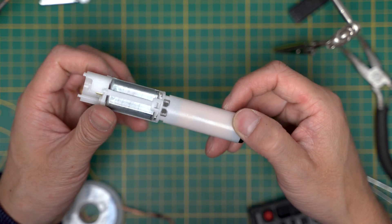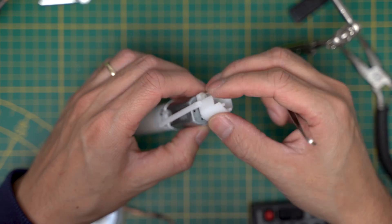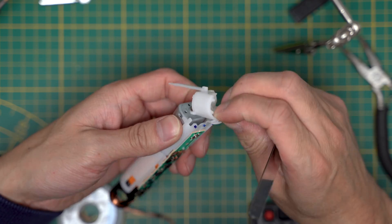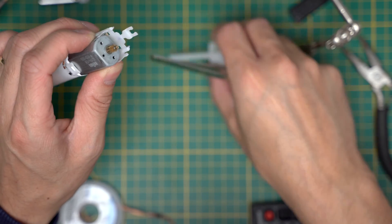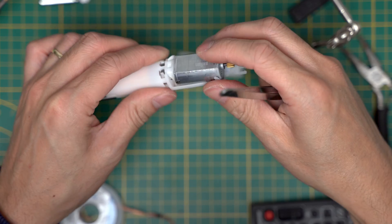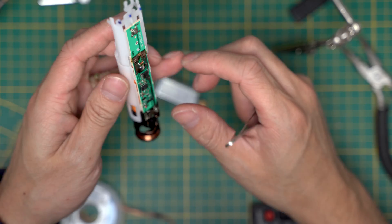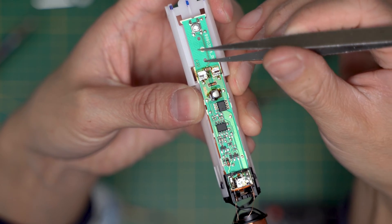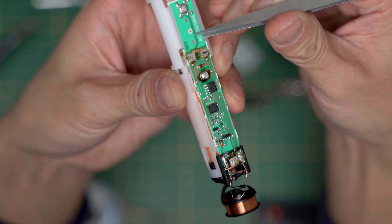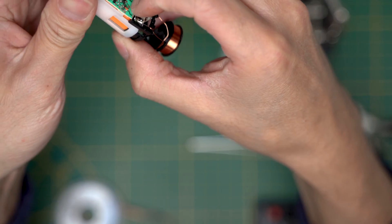Now you can remove the motor by removing the cap first, and the motor should come right out. I'm lifting the PCB up a bit because there's a little pin here that holds it together, and these two clips — I'm pushing them in so I can slide the battery out.